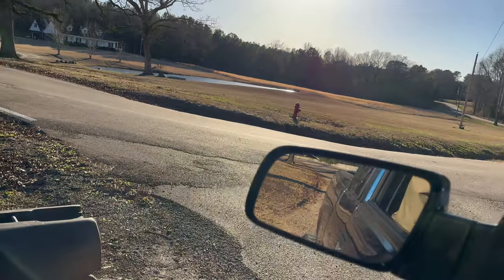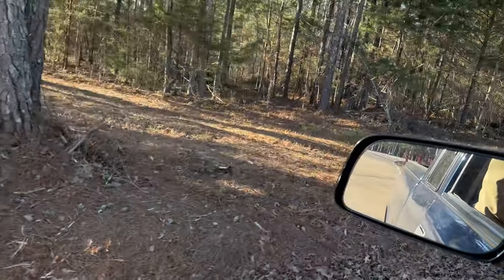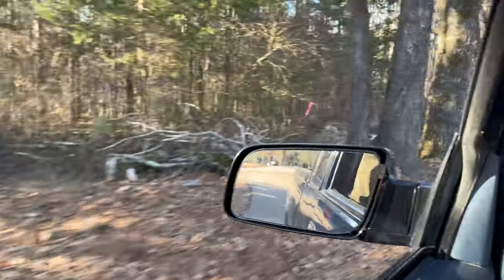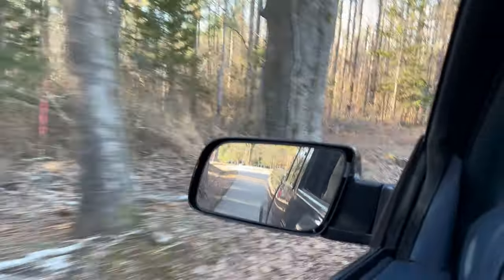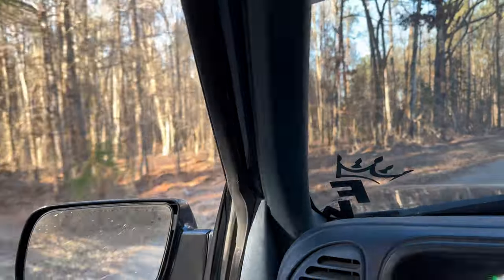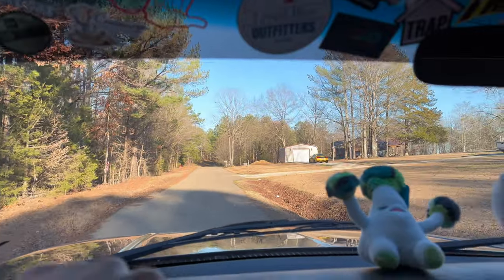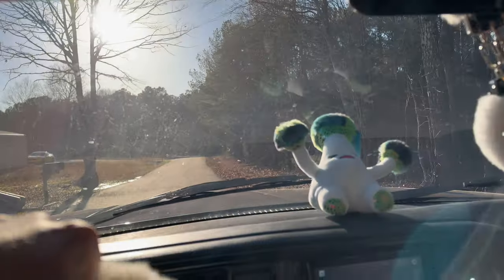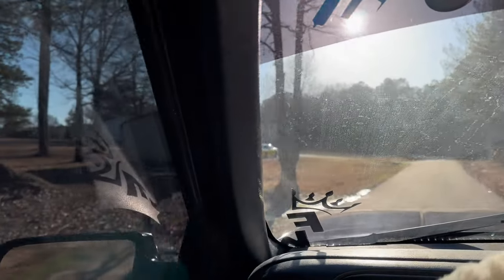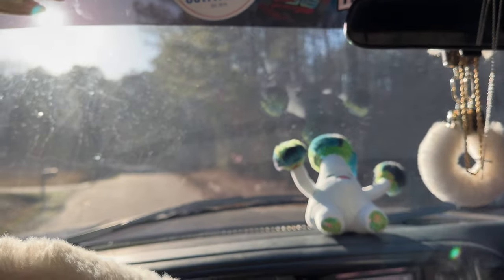All right, we've got the truck backed out. We're gonna run it down the road right quick and let y'all hear this baby. It's decently loud. I'm just gonna do the same thing again but with the windows up, so you can hear what it sounds like just driving regularly down the road with the windows up.